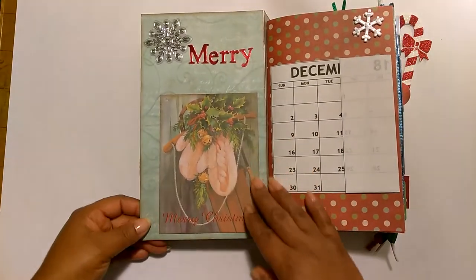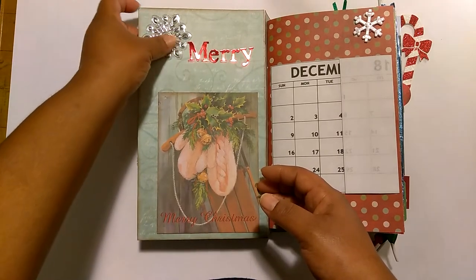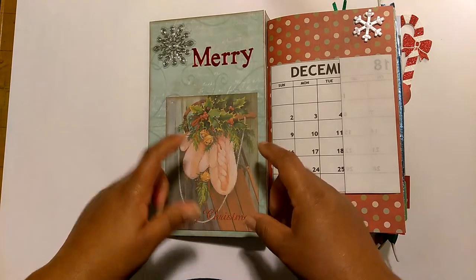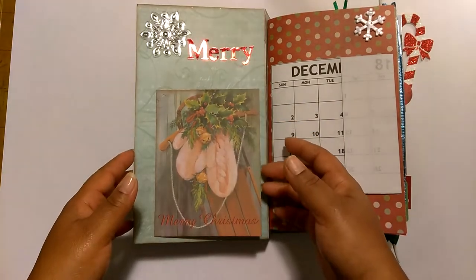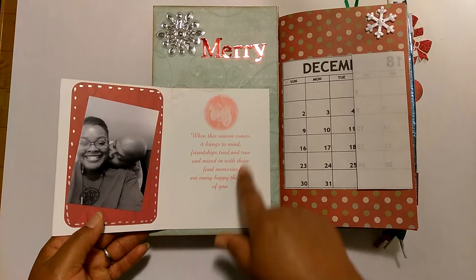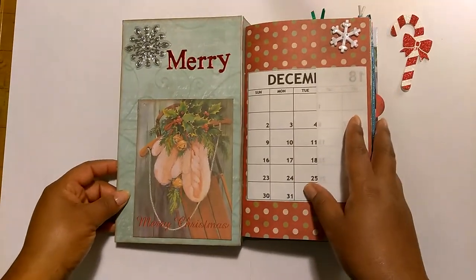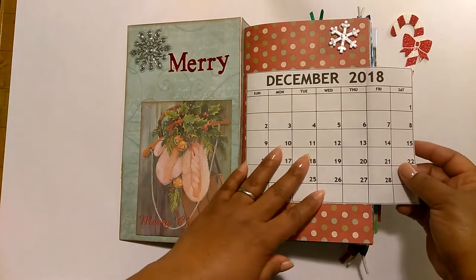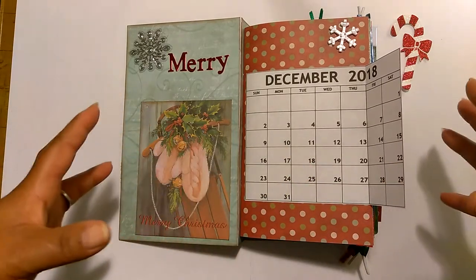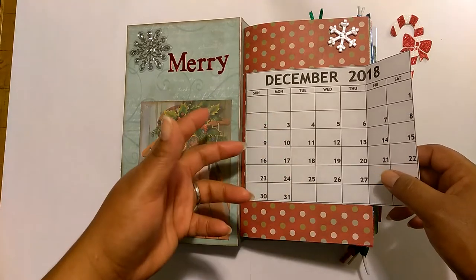We'll go ahead and get started. On the inside cover, I glued a Christmas card. There's a little snowflake sticker and I spelled out the word Merry with some metallic alphabet letters. On the inside of the card, I put a picture of me and my sweet husband. Initially when I started doing my December daily, I was following a prompt list, but that quickly went out the window. I think I did maybe two or three days of the prompts before I just couldn't get it to fit my circumstances. So I ended up going with snapping a picture and journaling about what we did that day.